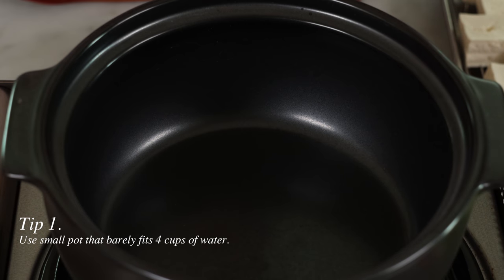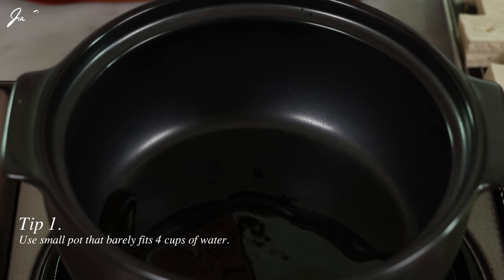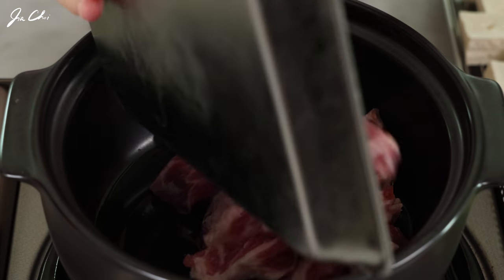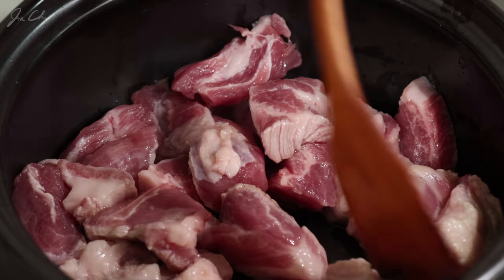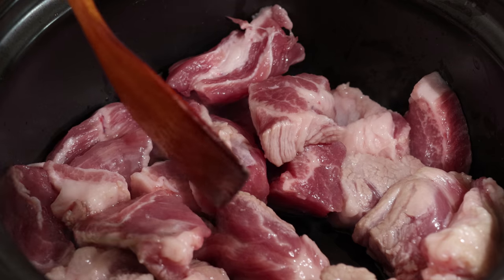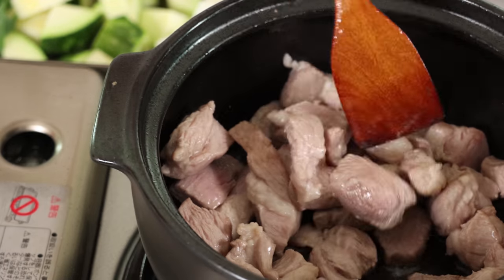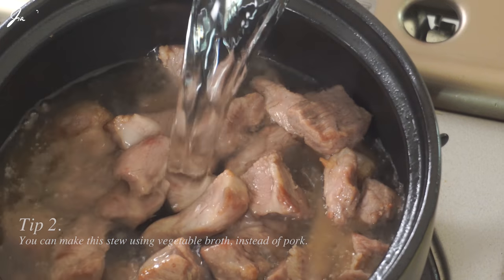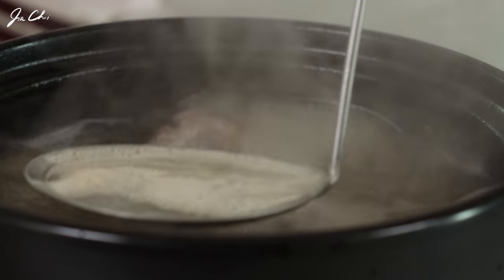Preheat the pot with a little bit of oil. We're using sesame oil and grapeseed oil — any vegetable oil works for the stew. Add the pork to the pot over medium heat. To raise the smoking point, it's good to use sesame oil and vegetable oil mixed together. Now we're going to add water and bring this to a boil. Once it's boiling, we're going to remove the foam — skim it off.